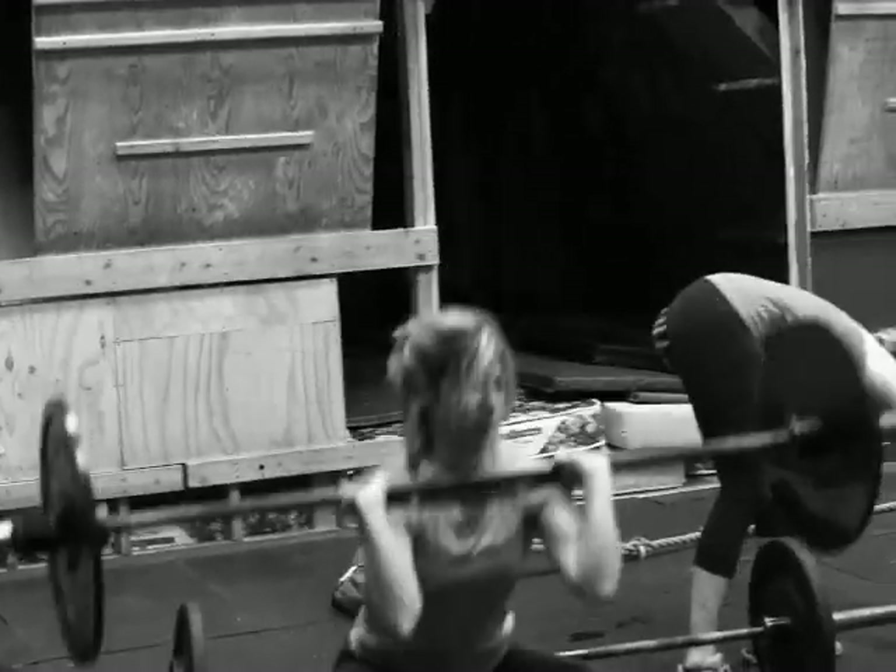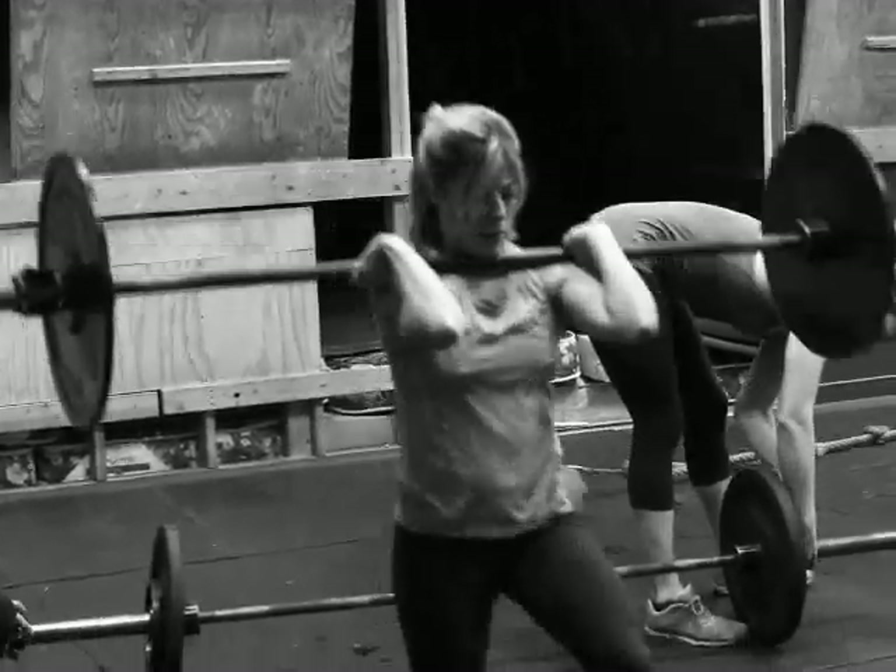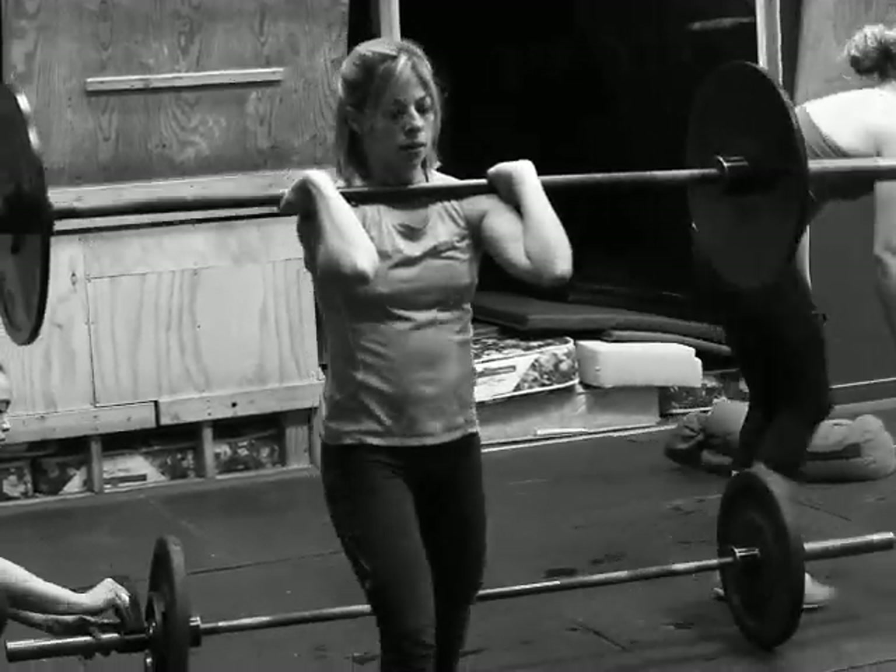Our first circuit here is six rounds of three Curtis P's, followed by a rope climb.